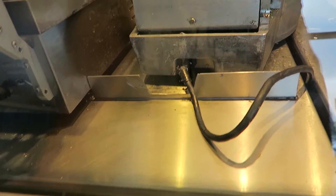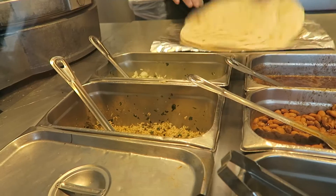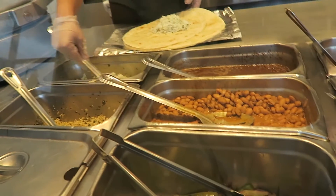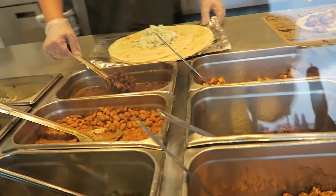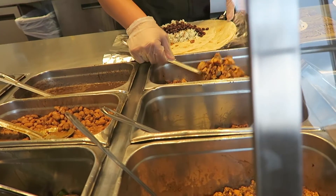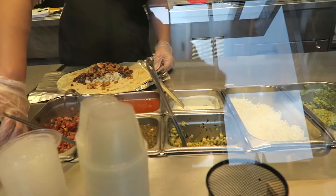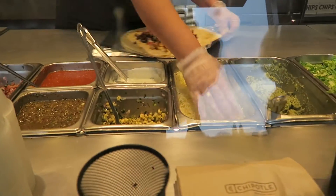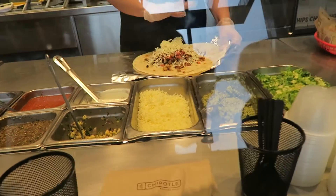Can I get a double wrap chicken burrito? Black beans, chicken, mild — could I get extra cheese? Thanks, that's good.